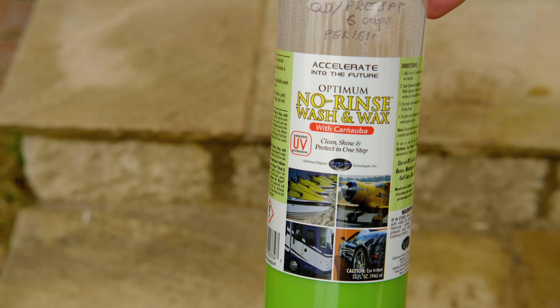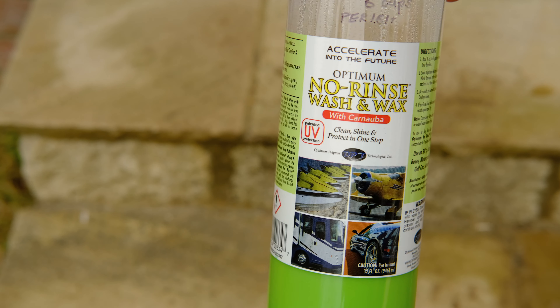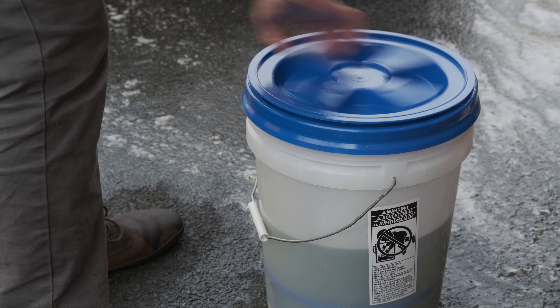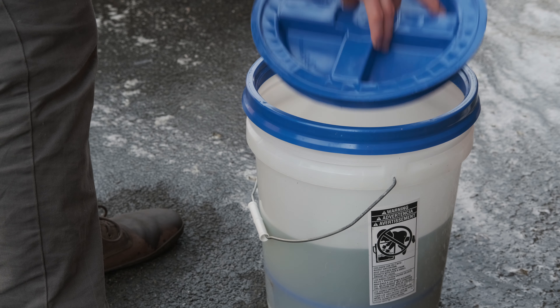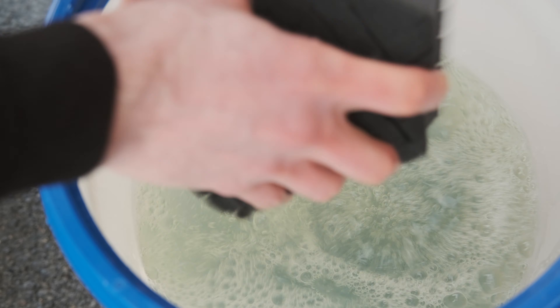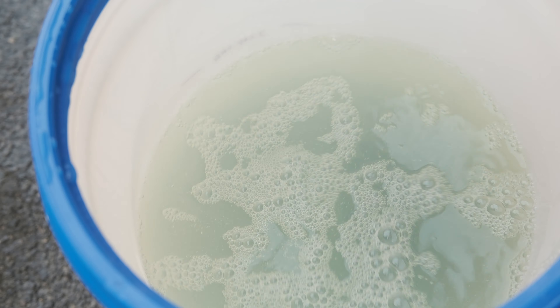I was really interested in exploring alternatives to this two-bucket wash method, and one of the main things that comes up when you do this is the rinseless wash. The product here is Optimum No Rinse, and you can get this either with a wax in the solution or not. The one I use does have the wax in, although I don't think there's necessarily a great advantage to that because I'm still putting the sealant on at the end of this process each week anyway.